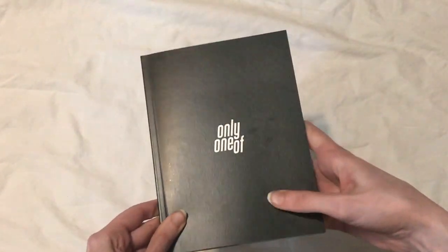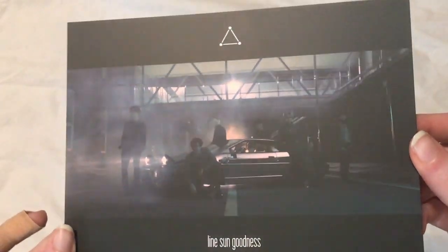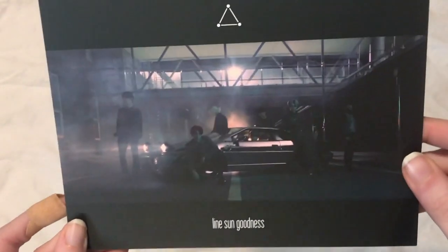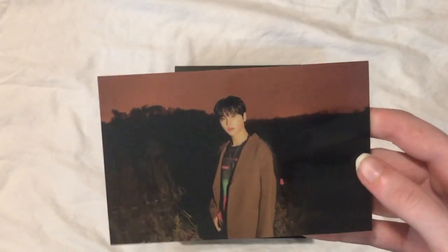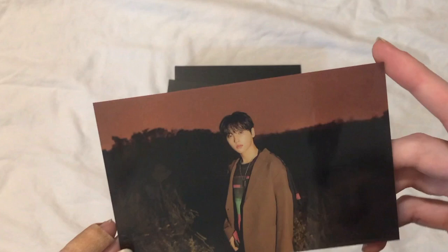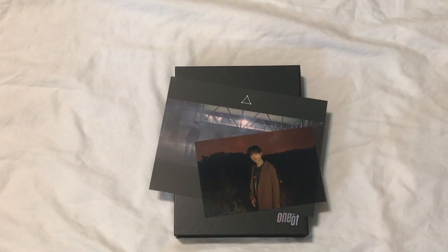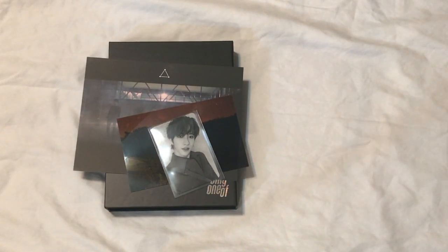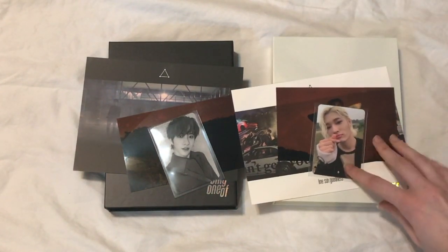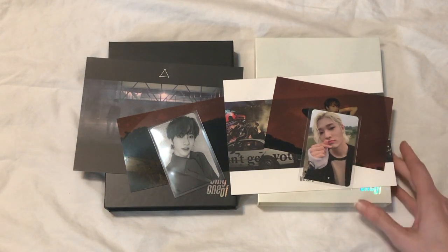So that was the photo book for the black version, and for this album you get a postcard — kind of dark. And then you get a film photo. I think there's only one set of film photos because they look like they're from the same photo shoot, but I got Rie's. My pulls for these albums were actually really funny. I pulled Nine's photo card, and if you've seen my unboxing for their first album, I pulled the same members — I think actually for everything except I pulled a Ji Sung photo instead of Nine. So yeah, I pulled the same two member photo cards in their first album.